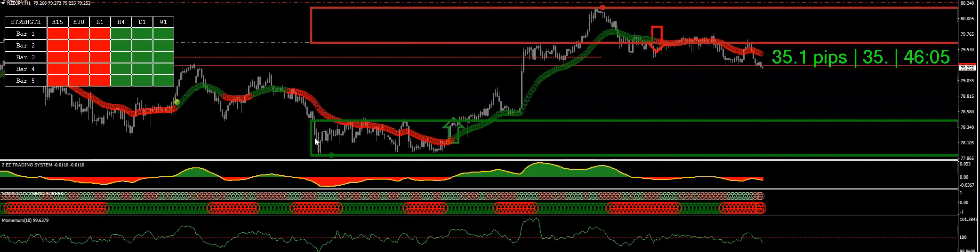Hey guys, this is Uncle P from Super Easy Forks. Trades are as simple as this — you can clearly see that sellers were in charge, and therefore I took the trade. It started to go down here, went down here to a pullback, and that's where my entry is. Just waited for the right time, waiting for the pullback in.